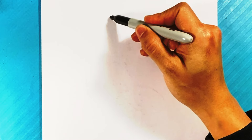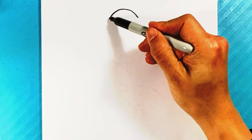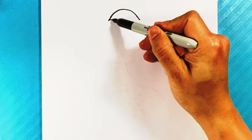First thing I'm going to do is draw a curve right here for the top of the ninja turtle's head. I'm going to pull it a little bit longer on each side.